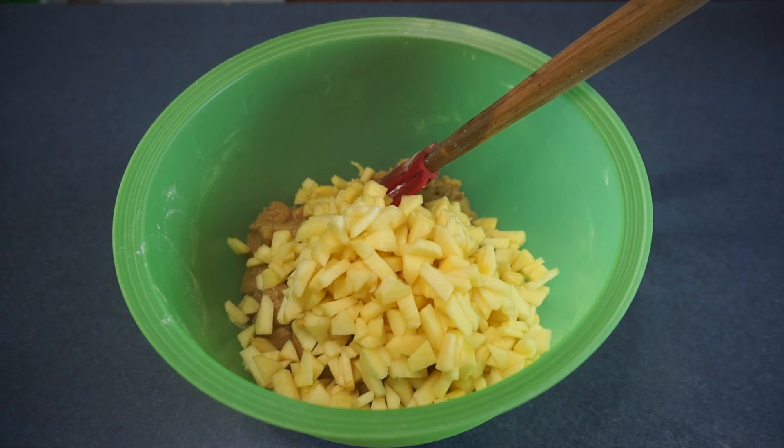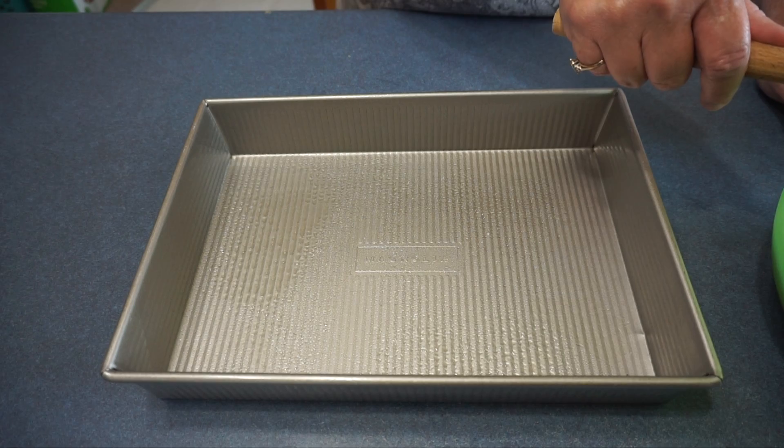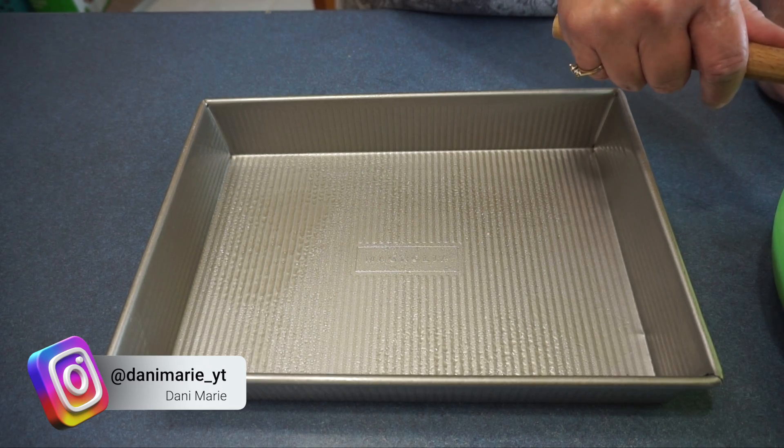I added the 3 cups of apples to the mixture and now I am going to stir it together. Next we are going to press the batter into the 9x13 cake pan.